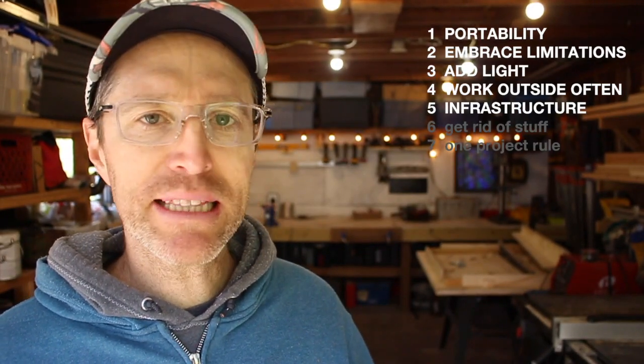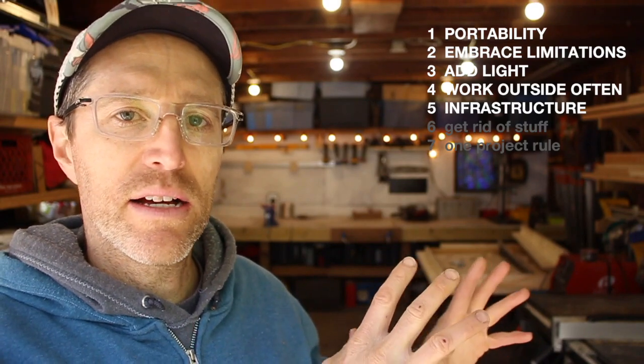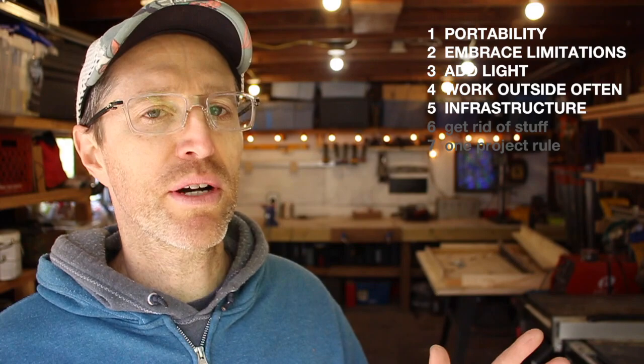Next principle — and this is one you might not even think about — in a shop like this, you need some power. I've got two circuits running this shop, and one of them is on a 30 amp breaker. Without that 30 amp breaker I can't run one of my welders. I have the lights and a couple of sockets on one circuit, and then a dedicated circuit for one receptacle that I can run my table saw and my welder off of. That kind of infrastructure is easy to overlook, but it's pretty critical.